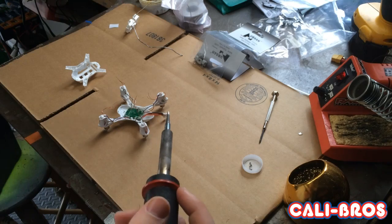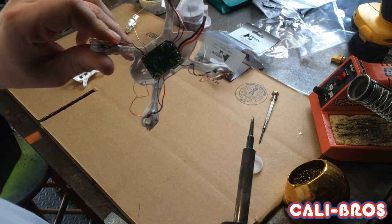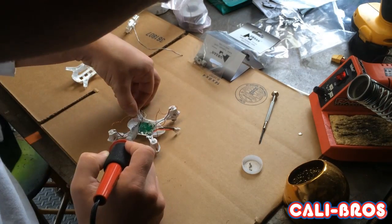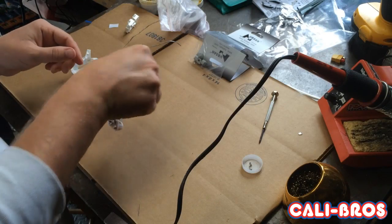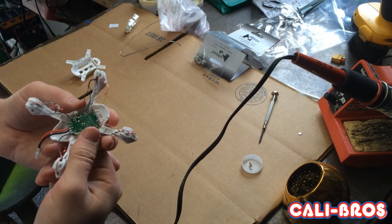Now when you're doing the LEDs, it's a lot easier if you add a little bit of solder to the connectors to get them going. The red is positive, the copper is negative, and when you're done it should look something like this.